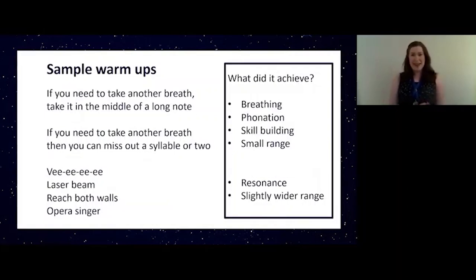These next two are fairly self-explanatory and do exactly what it says on the tin. Join in with me: 'If you need to take another breath, take it in the middle of a long note.' With the next one, if you need to take another breath you can miss out a syllable or two. I would advise mouthing along as you breathe in so that it helps you keep time and doesn't make it too obvious that you've stopped singing. These are great for staggering breaths in all of your chorus songs.